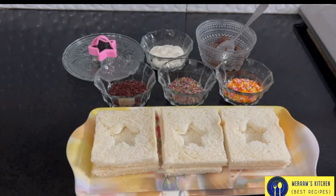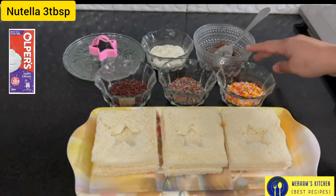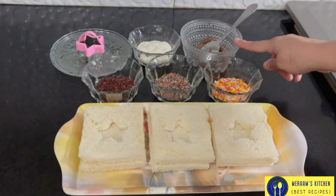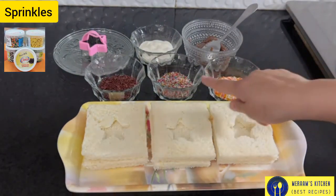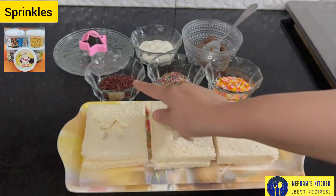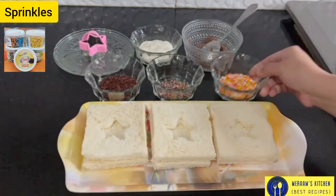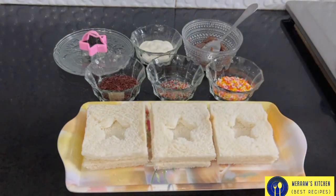This is a recipe for the kids and they will enjoy it. We have 3 tablespoons of cream. Now I am going to microwave it for a few seconds. Here we have 3 sprinkles and here we have chocolate — you can use chocolate chips.